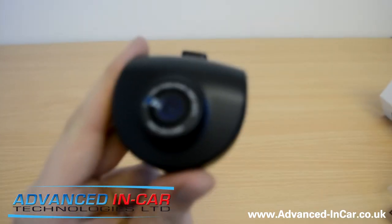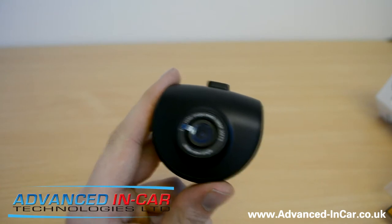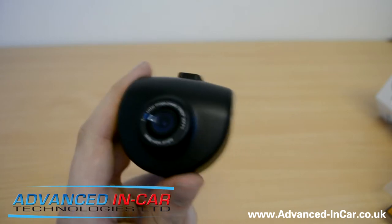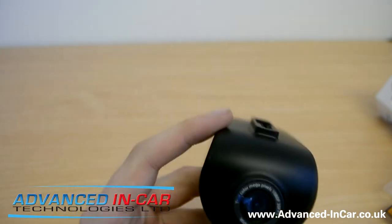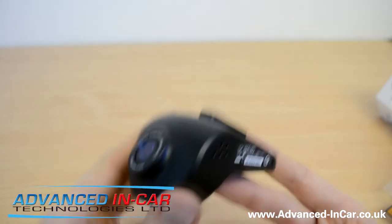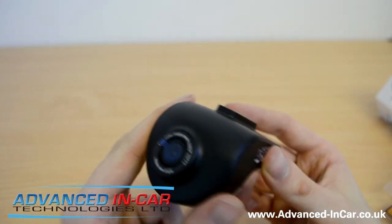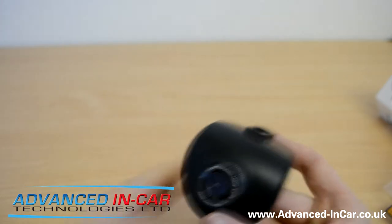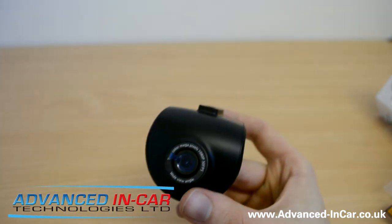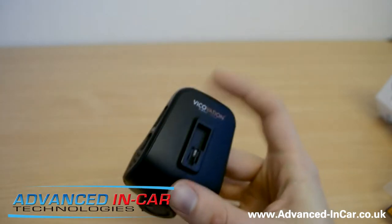The main thing I want to talk about is Wide Dynamic Range. This is really exciting — it can give you very crisp footage both during the day and at nighttime. There's a 6-glass megapixel lens, a 3-megapixel sensor, and the view angle is 160 degrees, which is quite wide and should give you a view of everything going on. It can record at 1080p at 30 frames per second, or 720p at 60 frames per second, so you're going to get some super quality footage.